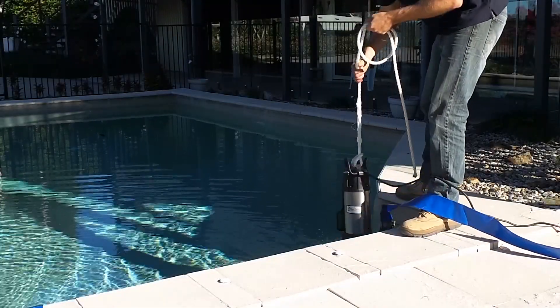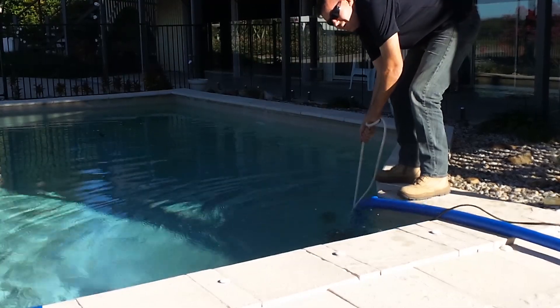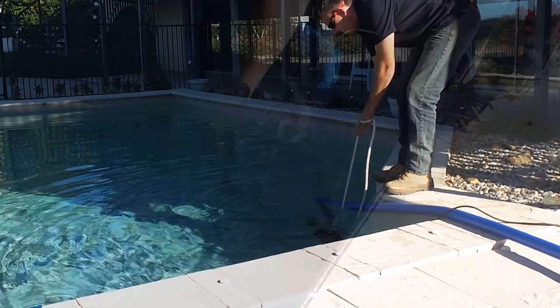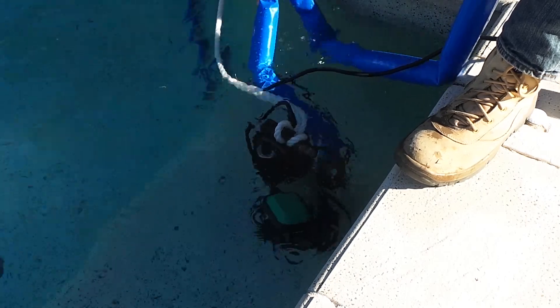Submersible pumps use their submersion in water to keep the motor cool, so it's important that this float switch is considered in your installation. Care should be taken to ensure the float can't accidentally be jammed in the upright position against a drainage pit wall.